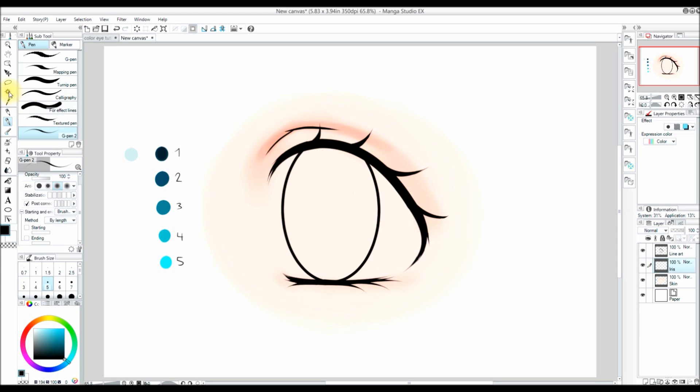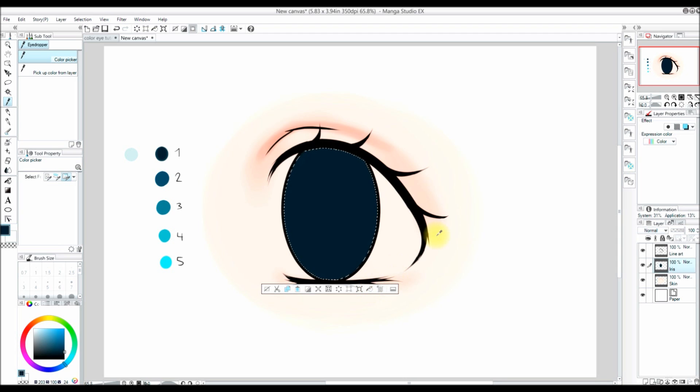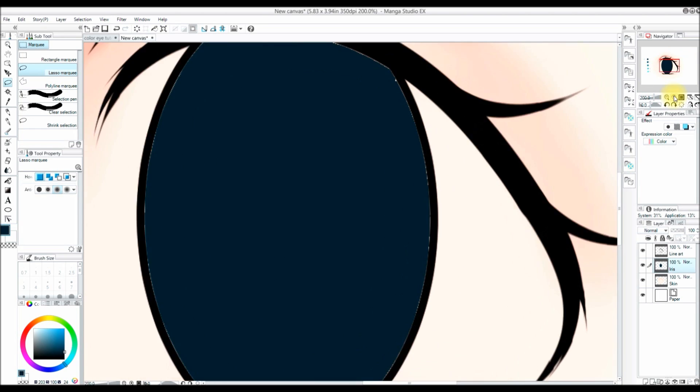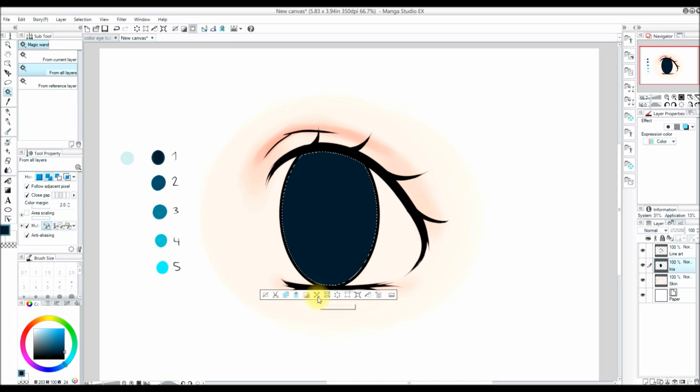I'm going to name this new layer 'iris.' Now I'm going to use the magic wand tool — you can find it by pressing W on the keyboard — and I'm going to select the area within the iris and fill it in with color. If I don't expand my selection, I get tiny pixels all around the edges, so I'm going to increase my selection. I'll expand the selection size by pressing the expand selection button and increase it by two pixels.